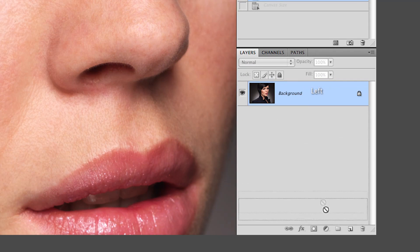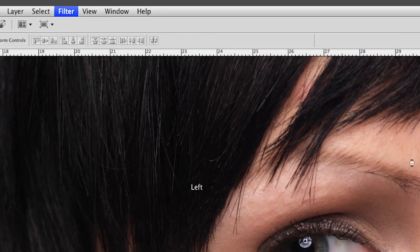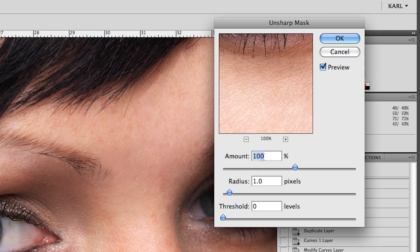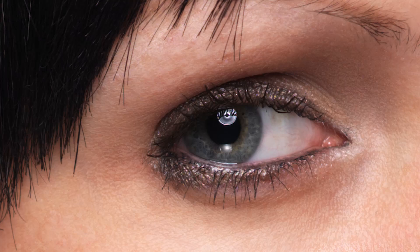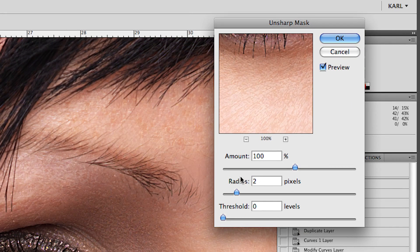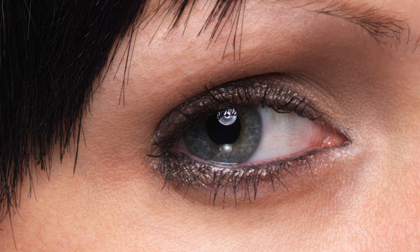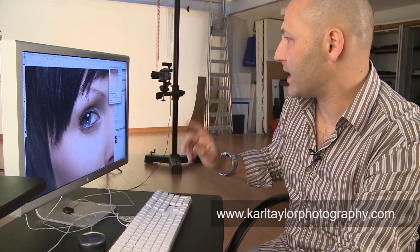Let's start off with sharpening using the Unsharp Mask filter. I'm going to duplicate my layer so I've got a copy, then go up to Filter > Sharpen > Unsharp Mask. I'll start with a setting of 100% at one pixel — if I flick that on and off you can see it's a very slight sharpening adjustment. If I zoom in on that eye and flick it on and off you can just see a little boost in sharpness. I can up the radius to two pixels for quite a bit more sharpening.